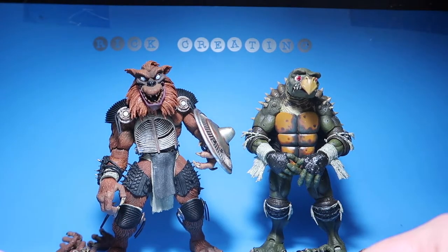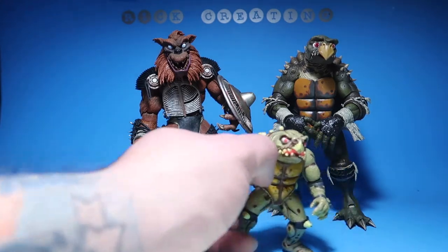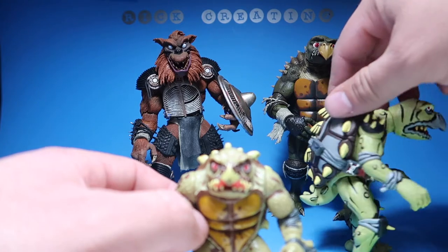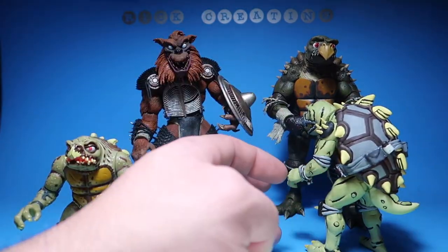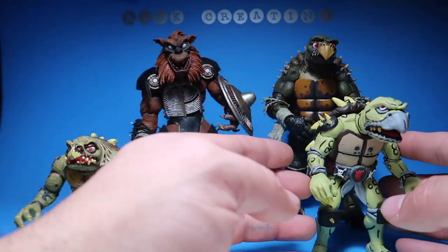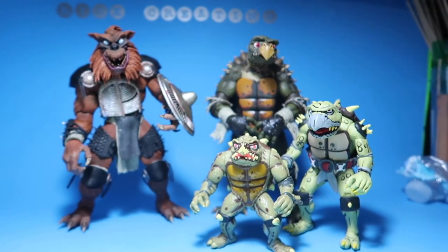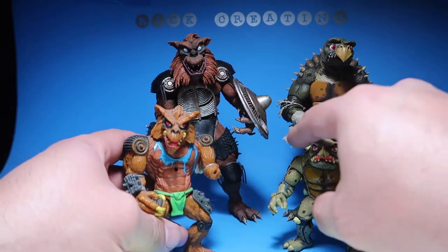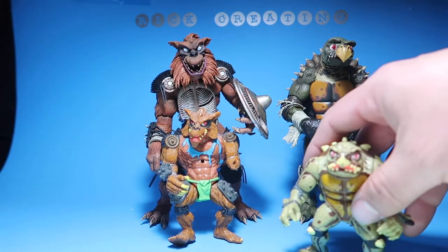Let's do a comparison with Toka. This is the original figure we got as kids, and then this is the cartoon version that I made — if you guys haven't seen that video, go back and check it out. I added the tail — I forgot to do the tail and I finally put it back in, so this guy is 100% done. Those are your references for Toka. For Razar unfortunately his arm fell off and his chest piece got torn off, but it is what it is — I have to buy a new one. That's the size comparison.